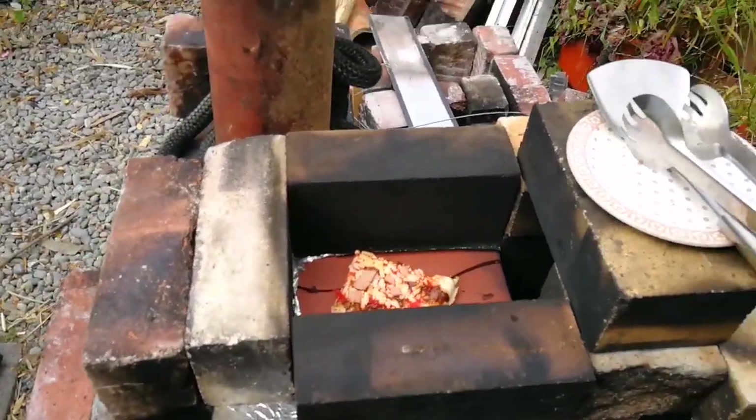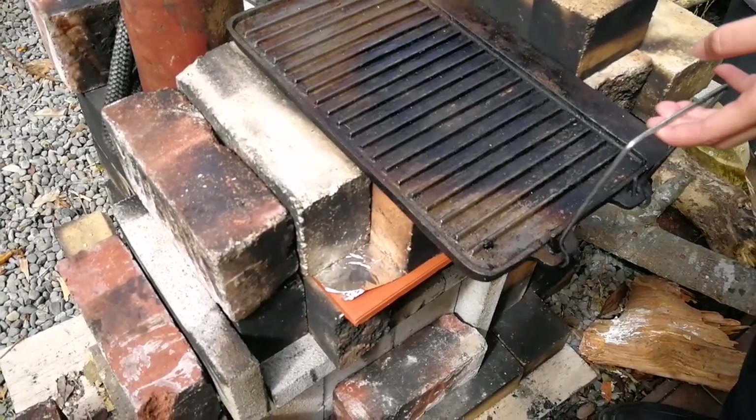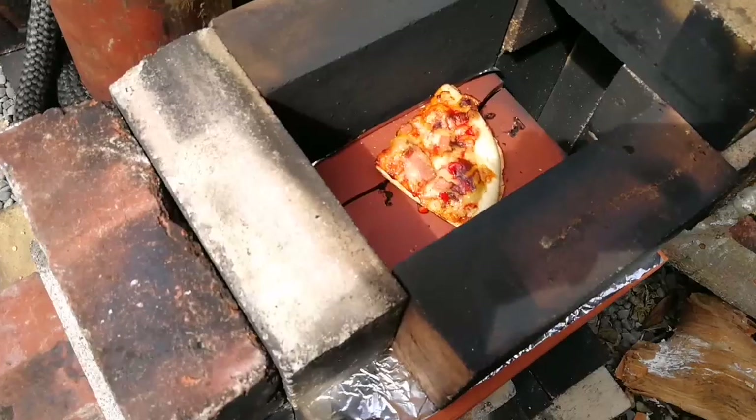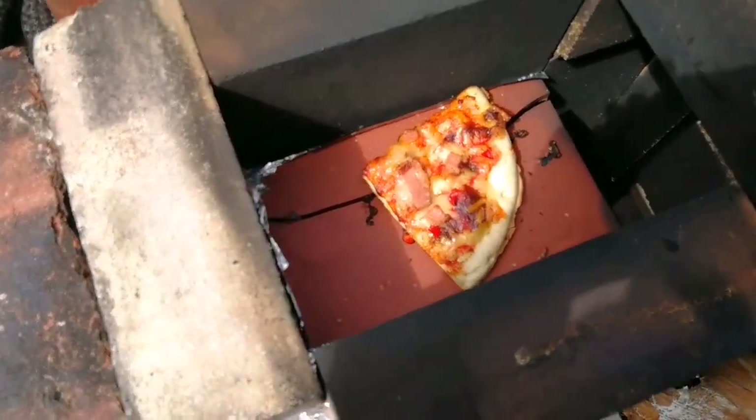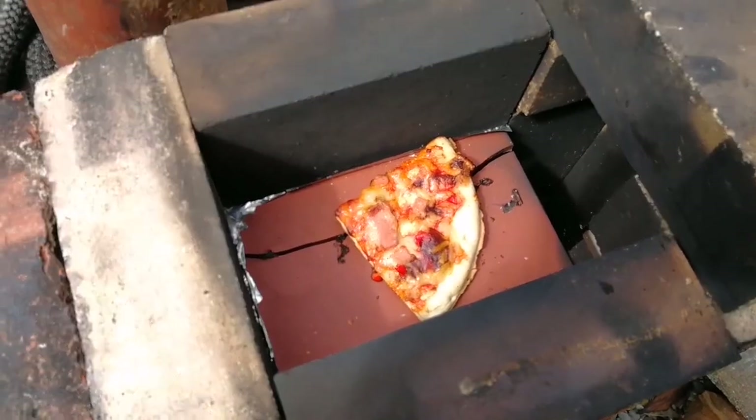We're about 13 minutes into the cooking now — let's have a look and see what's happening. The cheese is all melted and it looks like we've got crusty edges, so let's pull that out.